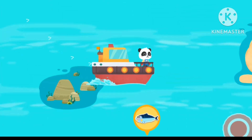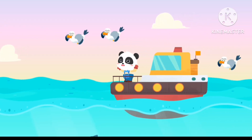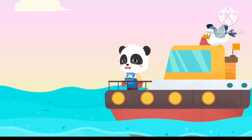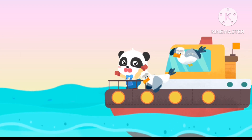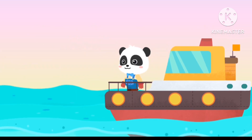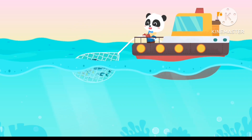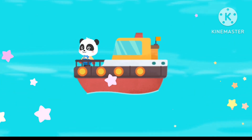The last shoal of fish is over here. Let's go! Let's start fishing. Let's show a fish is caught. Let's pull up the fish net. Fishing — you are awesome.